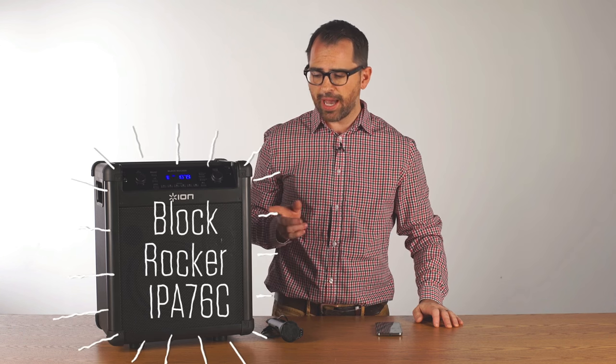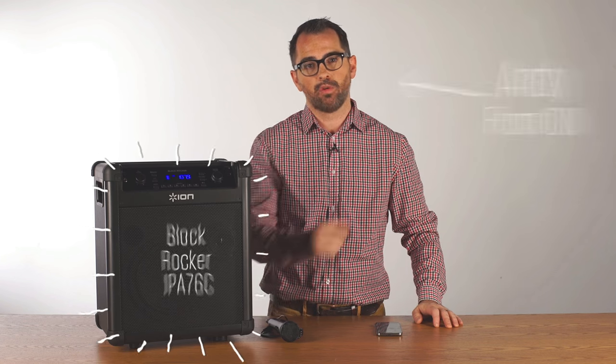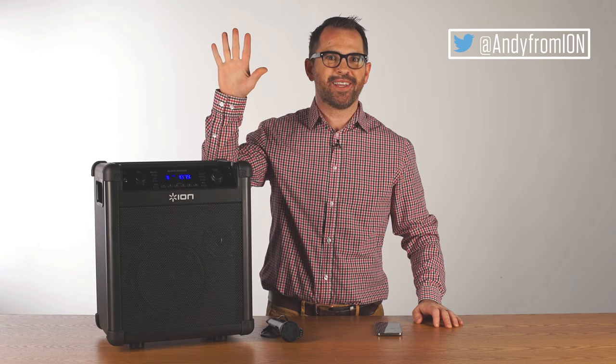So again, the Blockrocker IPA76C is a great outdoor speaker. This is Andy from ION. Remember to follow me on Twitter and thank you for watching.